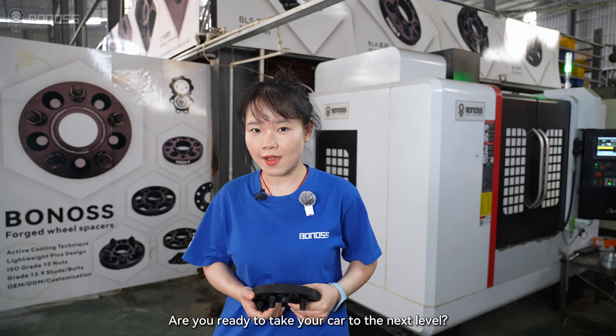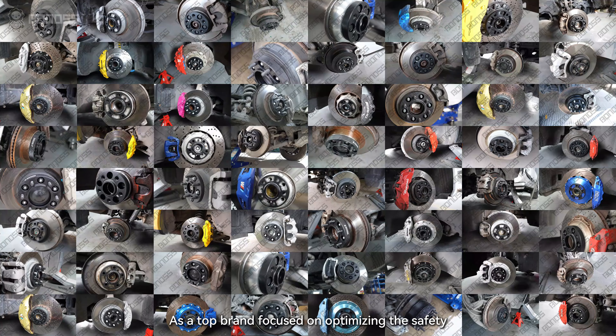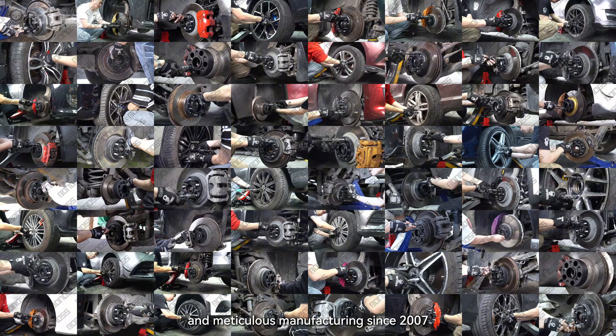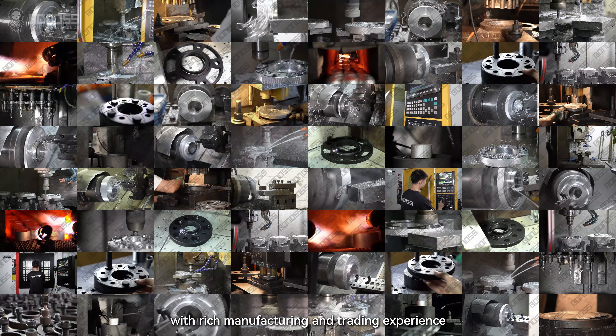Are you ready to take your car to the next level? Let me introduce Bonas. As the core brand focuses on optimizing the safety and performance of real spaces, Bonas has been dedicated to cutting-edge design and meticulous manufacturing since 2007, with rich manufacturing and trading experience.